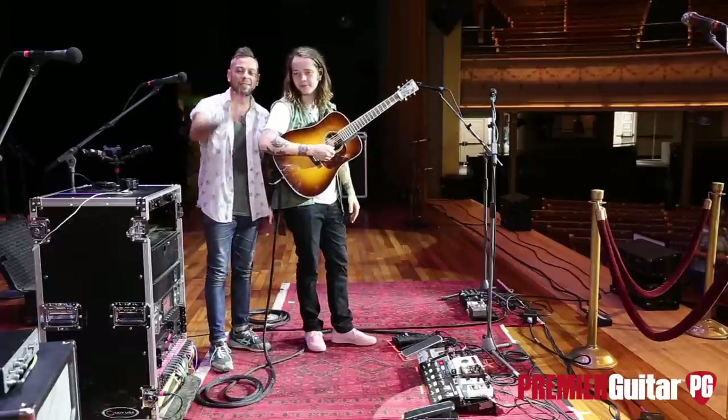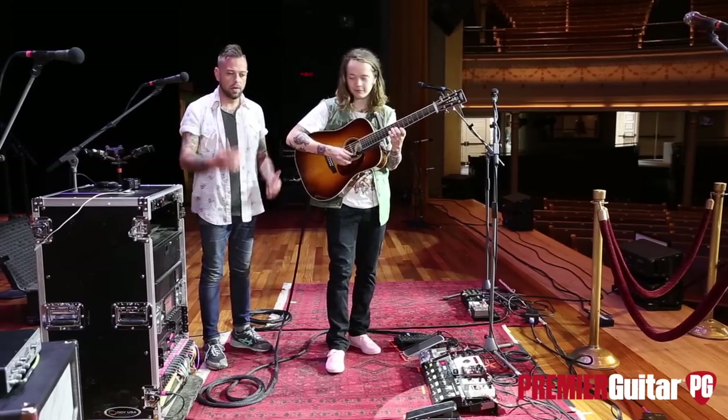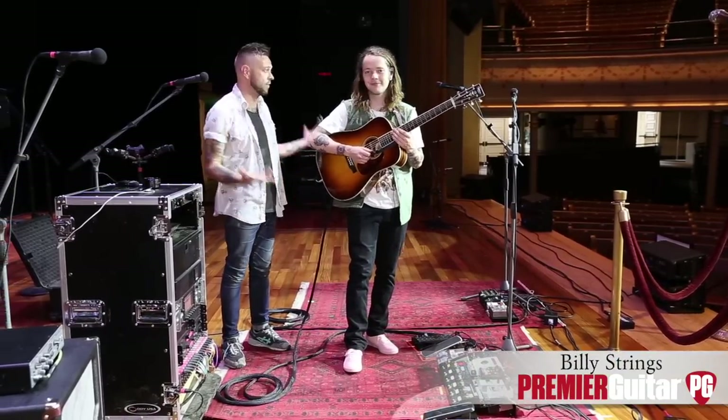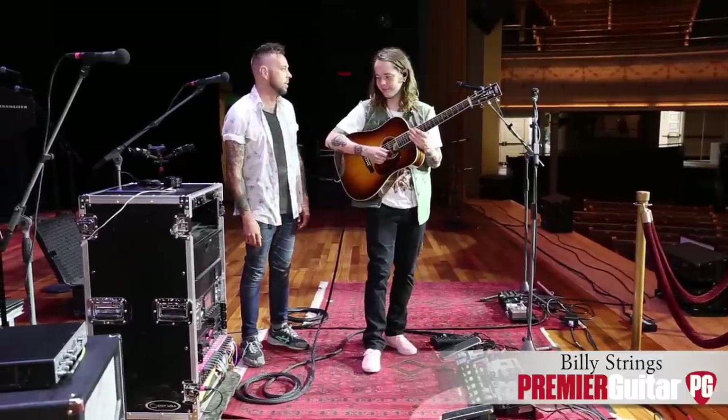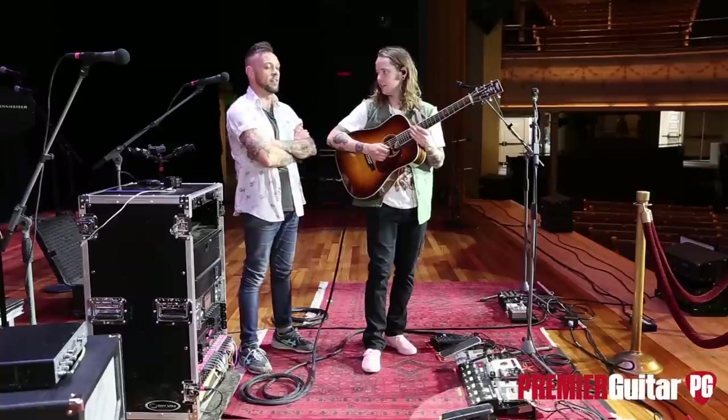That sounded great. What's up, guys — this is Perry with Premiere Guitar, here in Nashville, Tennessee at the Ryman Auditorium, hanging out with Billy Strings, virtuoso and all-around badass player. So excited that we could do this, man. Thanks, man — me too. This is so cool. I'm excited for the show tonight.